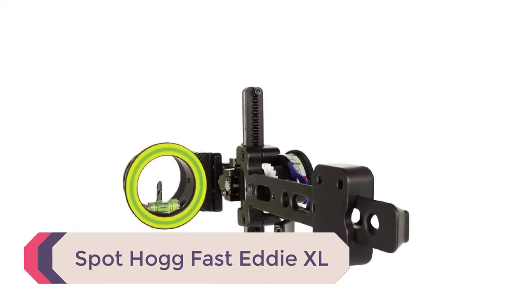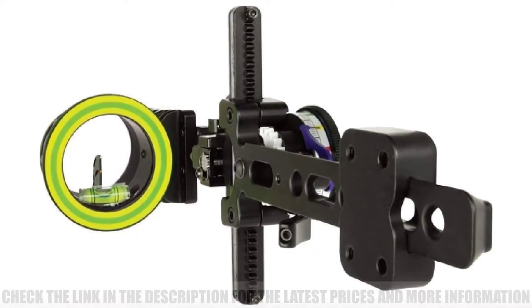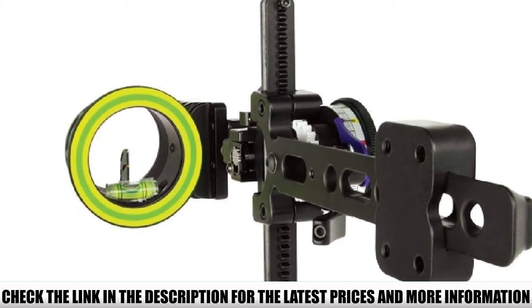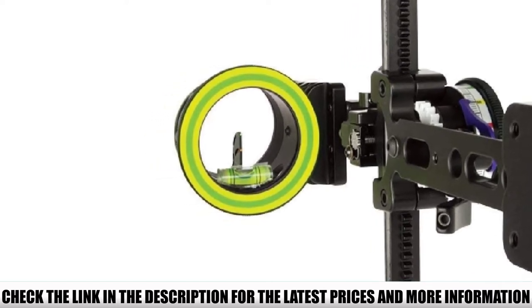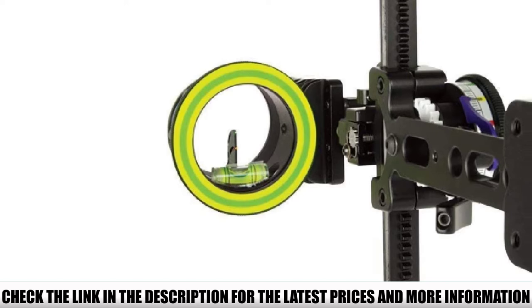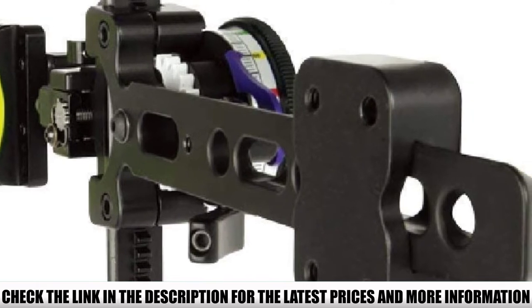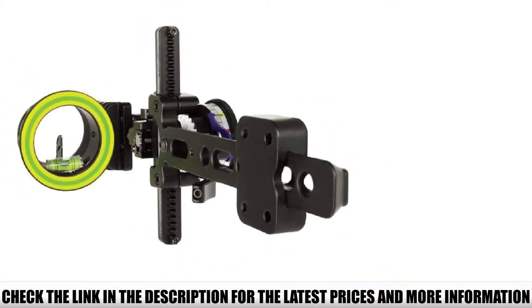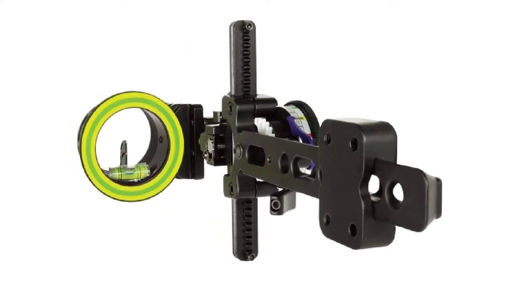Number 3: SpotHog FastEddy XL. If you're dabbling in both bow hunting and target shooting, the FastEddy XL could be your double-purpose sight. The single-pin setup on this model actually features a double-pin design. The FastEddy XL includes upgraded features new for the brand, such as its rack stop and 6-inch dovetail bar. It also has SpotHog's MRT technology that ensures the best sight picture as ambient light changes. The brand has history, a well-known reputation, and quality behind their products.